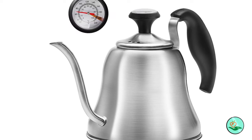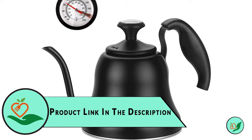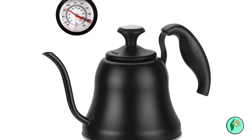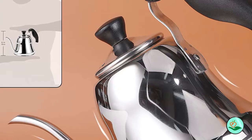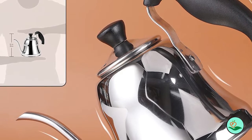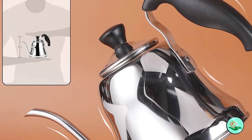After using the kettle, you may find that it forms water scale. However, this is not rust — simply add vinegar, lemon juice, or water scale remover to the kettle with boiled water to effectively remove the water scale regularly. The Chef Bar Tea Kettle with Thermometer also comes with a 100% satisfaction guarantee, so you can be sure that you'll love it.